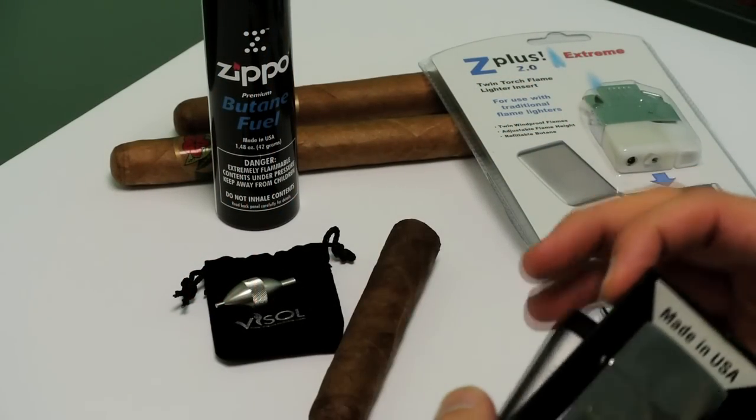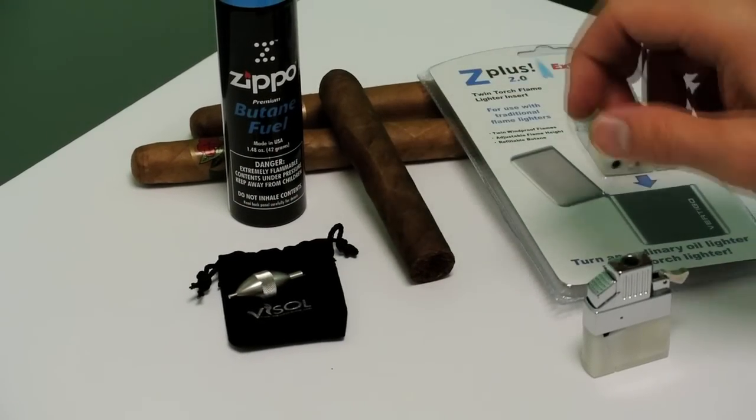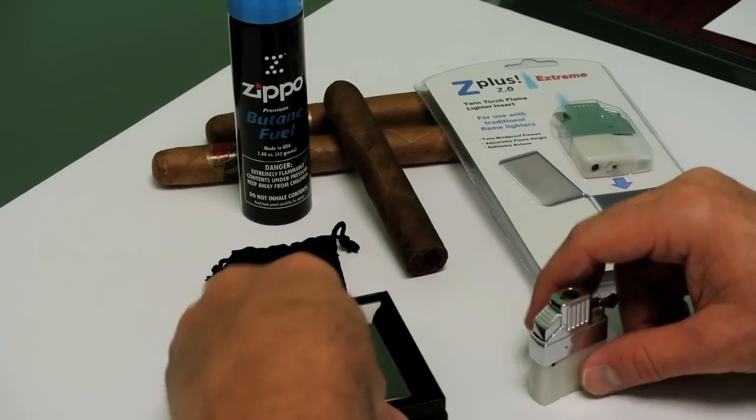Hello, Dennis Doudson with eLighters here to talk about Zippo and the Z Plus and Z Plus 2. You can essentially turn your regular Zippo lighter into a torch lighter. Most people will want a torch lighter if they are cigar smokers. You don't want to light a cigar with a regular oil burning lighter.